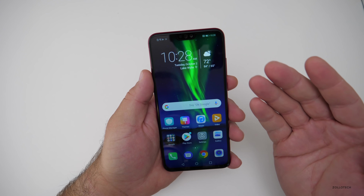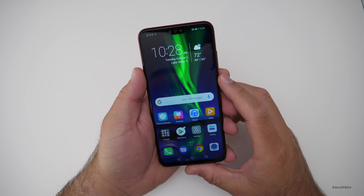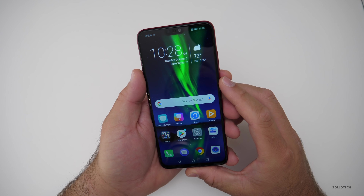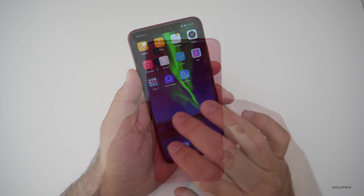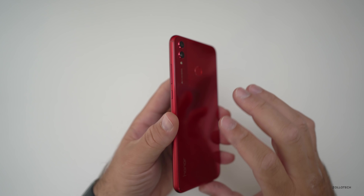This new Kirin CPU I'm not fully familiar with yet, so I'll have to try it out. You have GPU boost for things like games, which should be interesting. And with that huge battery, it'll be interesting to see how long it lasts. I really like the design of this phone — the glass looks nice with the two-tone finish.